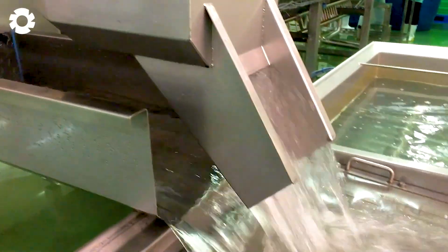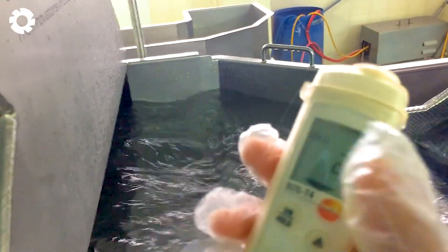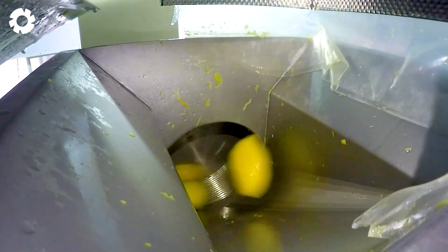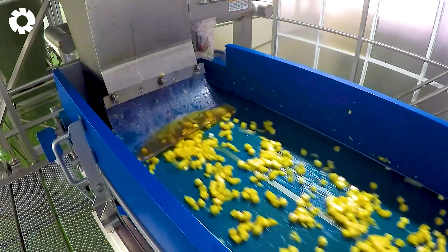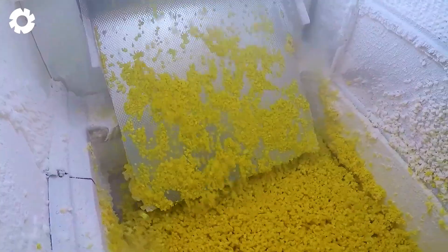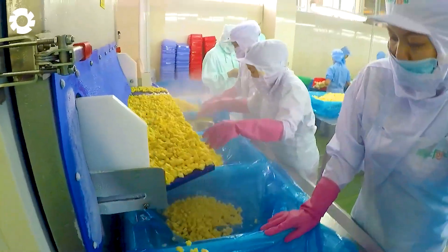InnoTech Systems BV's IQF cooling and processing line is equipped with advanced technology. The mangoes pass through a modern screw freezer, which rapidly and steadily lowers the temperature from around 27 degrees Celsius down to just 3 degrees Celsius. Next, the mangoes are diced into uniform cubes, preserving their freshness and nutritional value before moving on to packaging and storage. This system optimizes production efficiency and guarantees that the IQF products meet the highest standards.